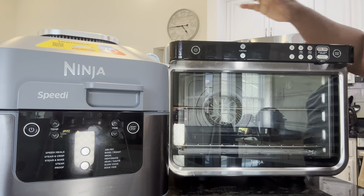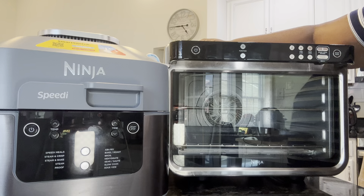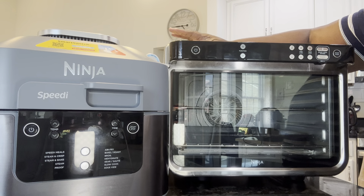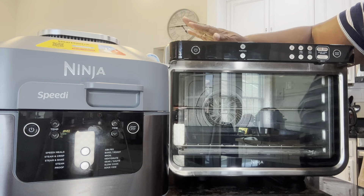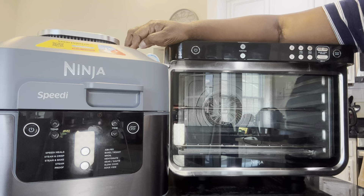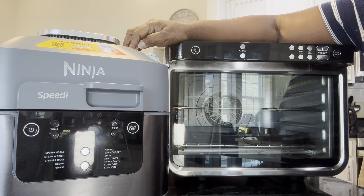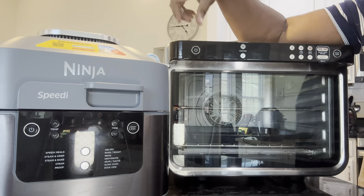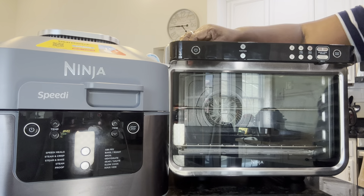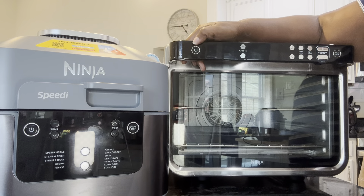Hey everybody, it's Stephanie. I'm here to show you two of my appliances that will bake. This one here is the Ninja XL air fryer oven, and this one is the Ninja Speedy. The Speedy does all kinds of stuff — it's a multi cooker. I just want to show you where you will find these functions on these appliances.